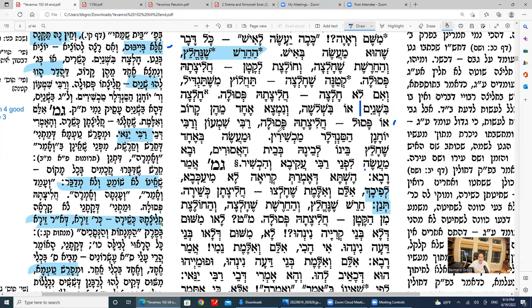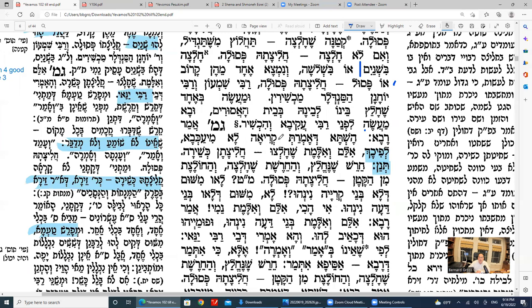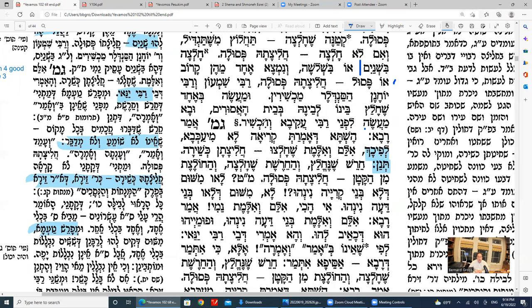Rabbi Shimon, Rabbi Yochanan Sandlar are machshir. The story: one did it in jail — Rabbi Akiva happened to be in jail at the same time and said it's kosher. So Rabbi Akiva, Rabbi Yochanan, Rabbi Shimon all hold you don't need three — even one rabbi is kosher to oversee the chalitza.